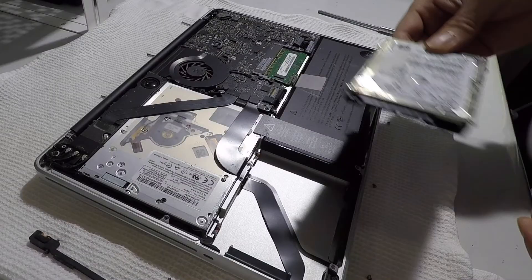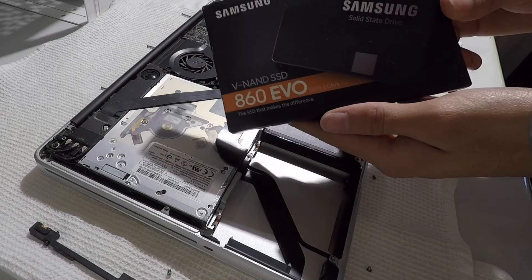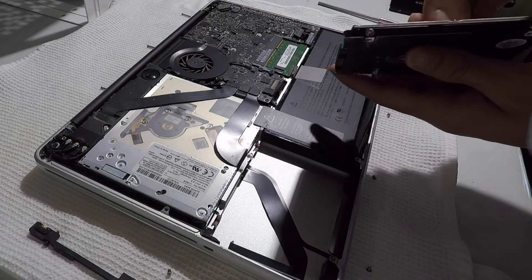As you can see, I wasn't prepared for the hard drive to be connected that firmly, so be careful when you do this. The new hard drive I'll be installing is a Samsung 860 EVO. Other SSDs I recommend are Crucial and WD Blue.